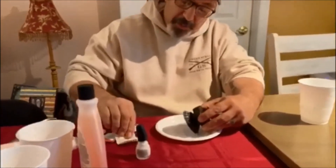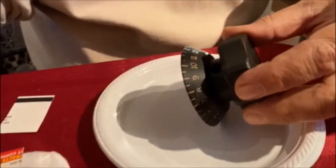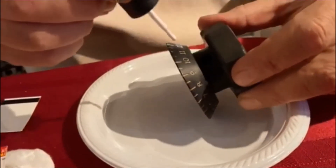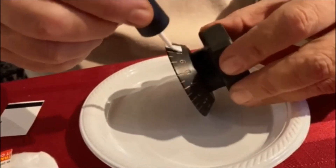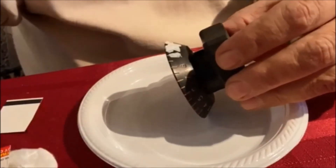Then you use little pieces of business card to squeegee it out. That just squeegees out the excess — it's gonna leave residue, we're not worried about that just yet — and then we're gonna keep working our way around filling in all the numbers.